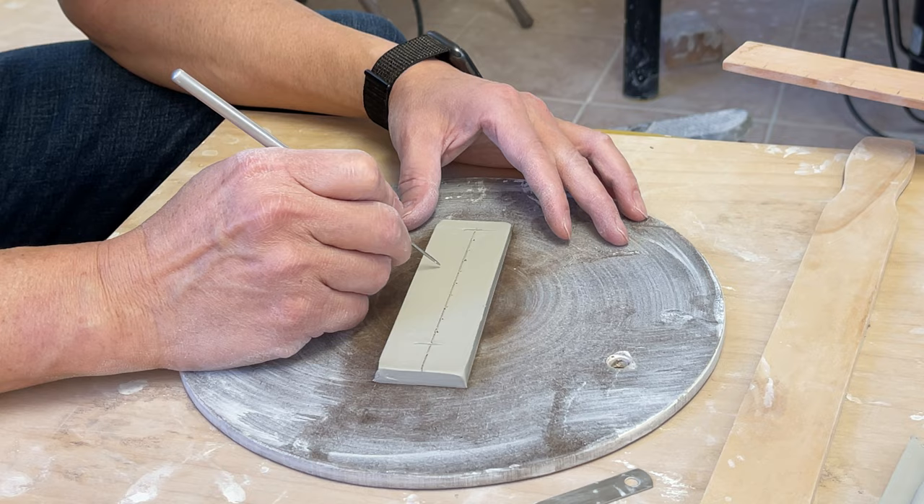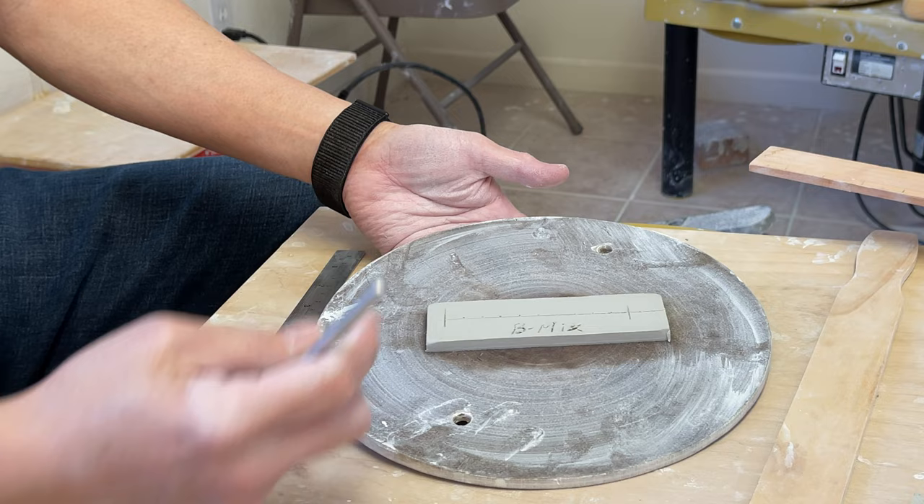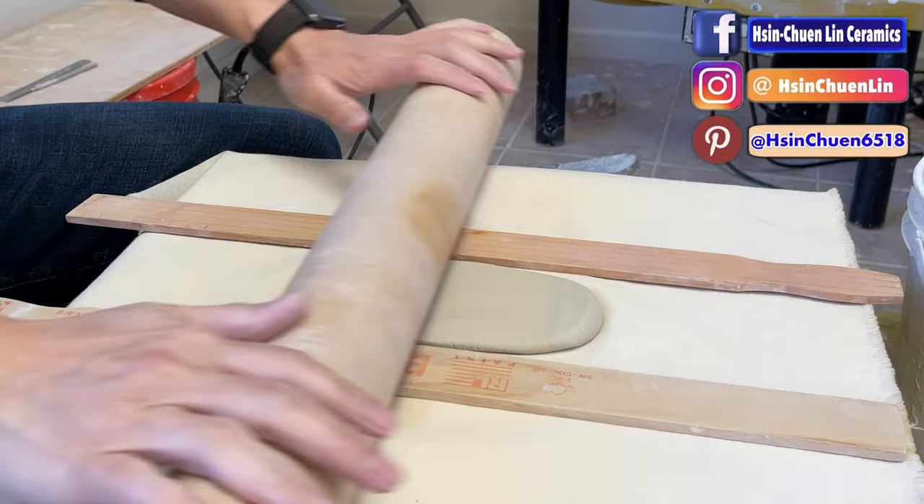This is the b-mix clay. We leave it like that, and after it's bone dry we'll measure the total length to know the dry shrinkage rate. Now let's do the porcelain.